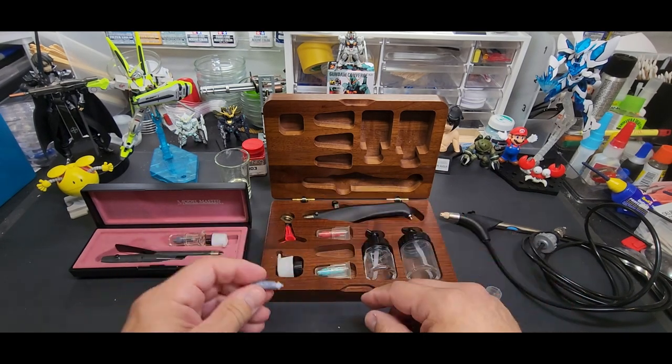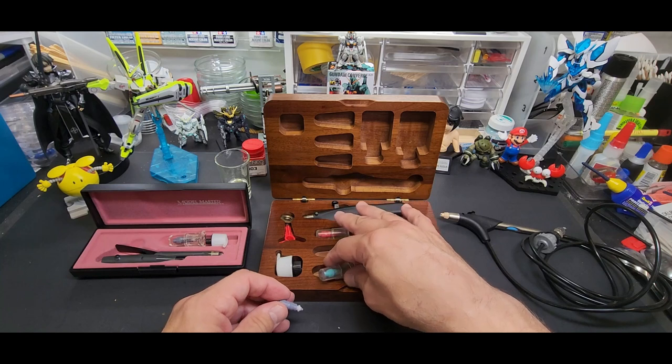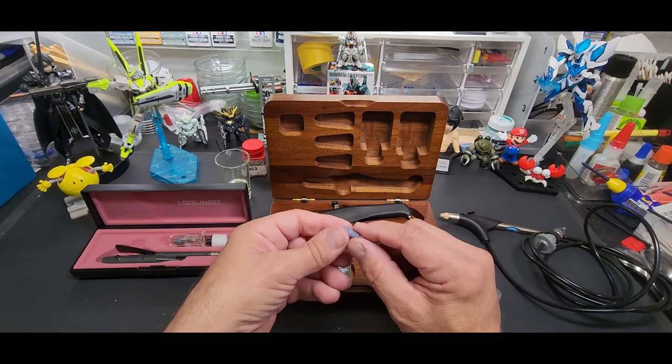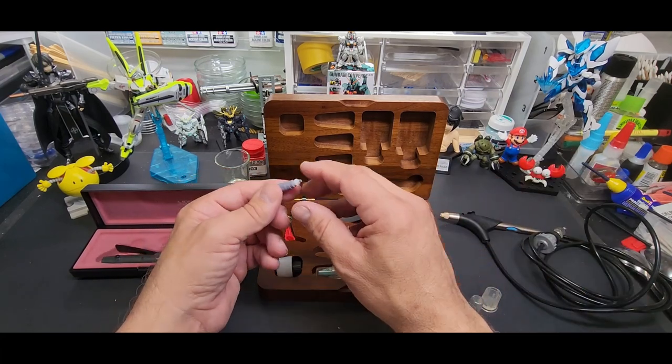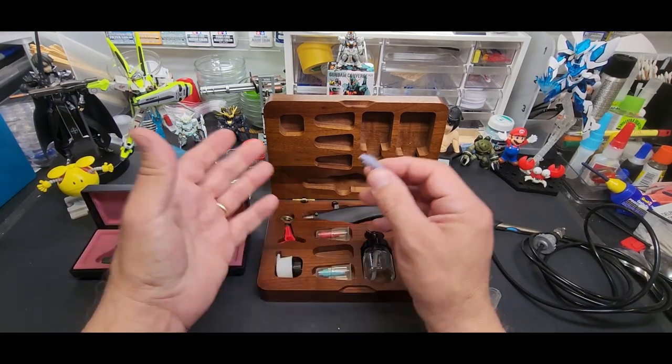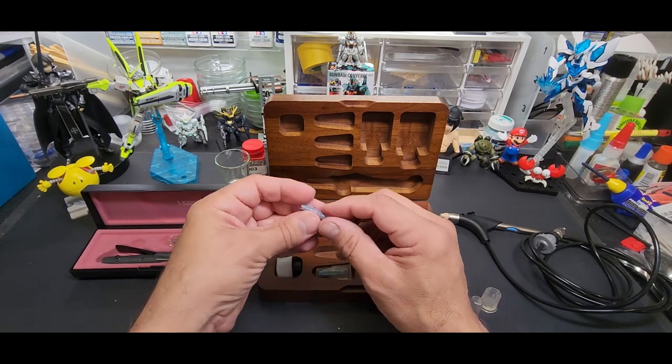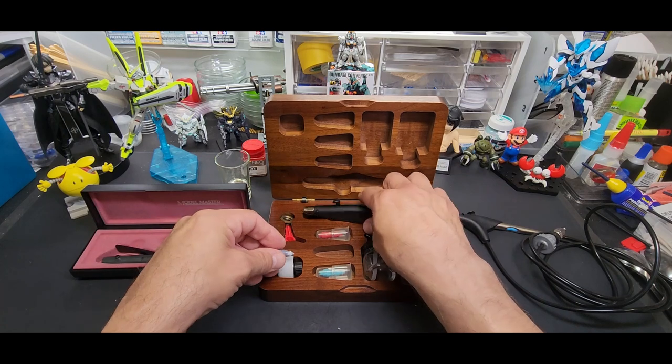Each nozzle is specific to itself — I wouldn't take one and pop it into a different body. They have like 12 nozzles to choose from, including ones that do splatter effects and all kinds of things. I had all of them at one point. I'd have 10 gray ones, just pop one out and put another in while the other was cleaning.